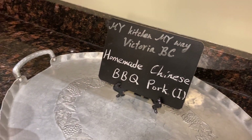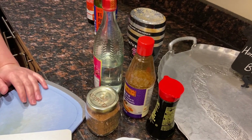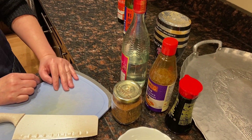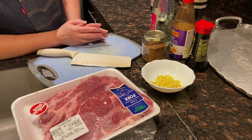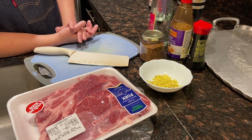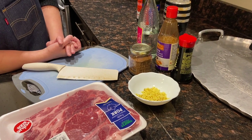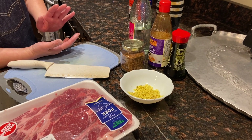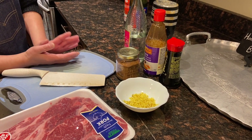Hi, welcome to My Kitchen My Way, Victoria BC. Today I'm going to show you how to prepare homemade Chinese barbecue pork. As I don't have enough time today, I'm just going to do part one. We'll season the pork first, and then tomorrow I'll show you how to cook them using an air fryer, toaster oven, or even using a pan.